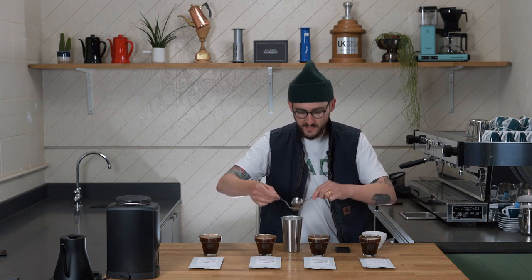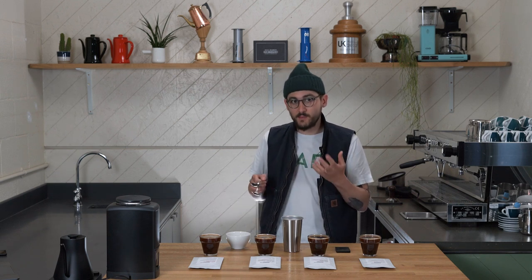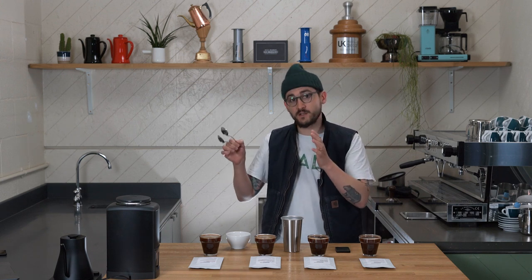This exercise of cupping coffee is something done at origin when you're selecting lots you might want to purchase, when we're assessing lots here that we might want to buy, when assessing how a coffee has landed when we first get it into the roastery, and before we do a test roast. It's a universal process for checking in on a coffee. You have to roast green coffee to analyse its potential, so we try to use a very neutral roast in sample roasting. When we profile and roast full-scale batches on our roaster here in London, we can experiment with different parameters to bring out the best attributes in the cup.